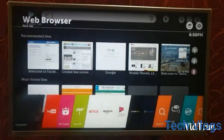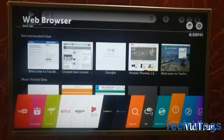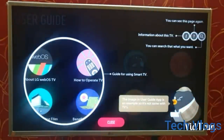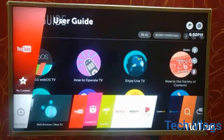Moving on further, we have the user guide. If you want to understand your TV and know about it thoroughly, you can use the user guide menu — it has complete guidance about the TV, how to use it, how to keep safety, and all that.